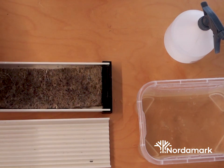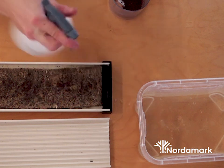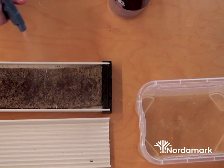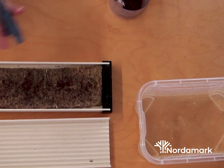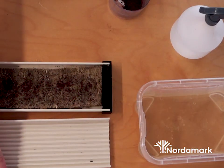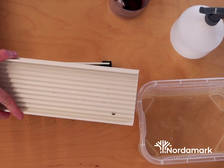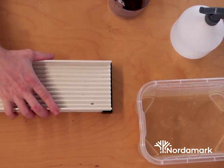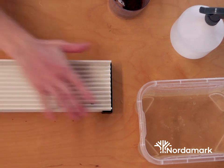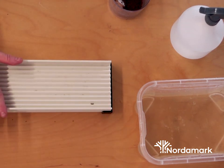Use the spray bottle to get the seeds as wet as possible to guarantee good germination. After watering, take the second channel with the corrugated side up and push it down into the small sections — the reason for this is to press the seeds into the hemp fiber.